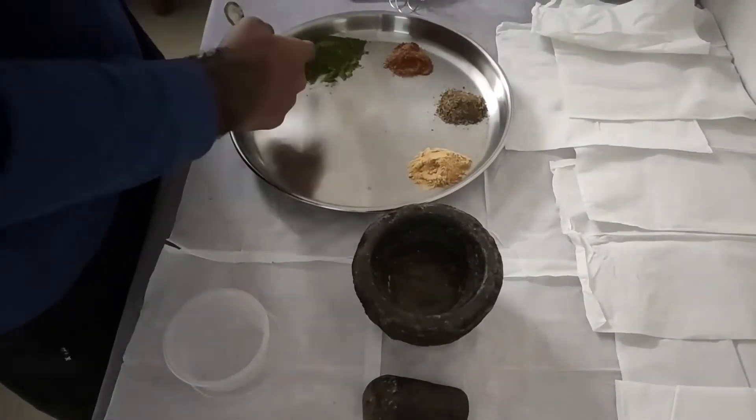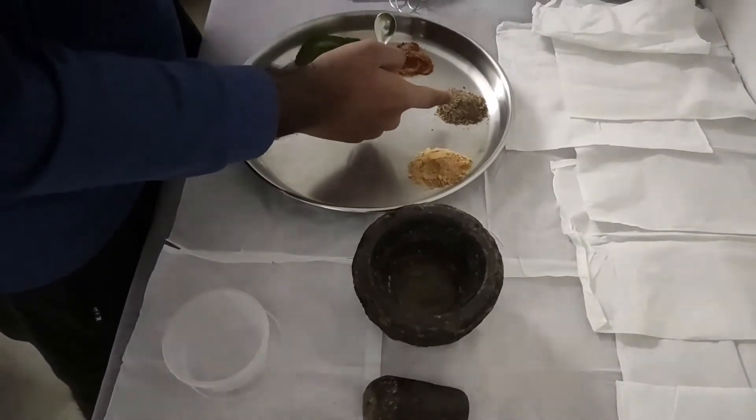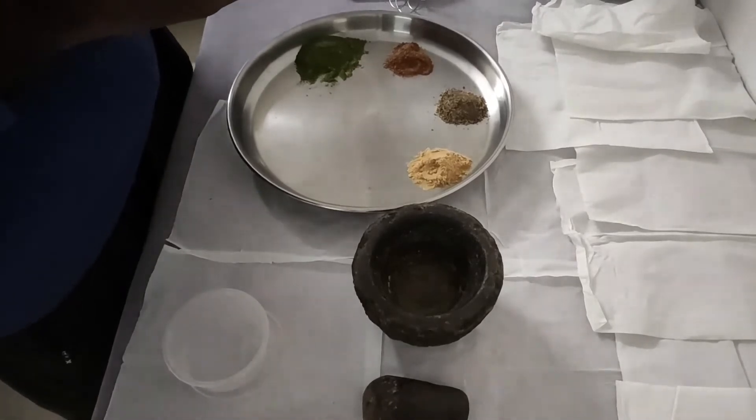So here we go. We have the Tulsi powder, the cinnamon powder, the ginger powder, and the black pepper powder. We are going to triturate them in the ratio of 4 is to 2 is to 2 is to 1.